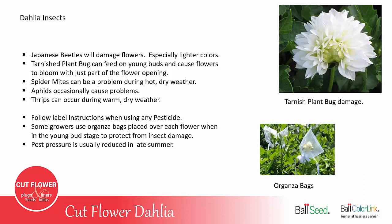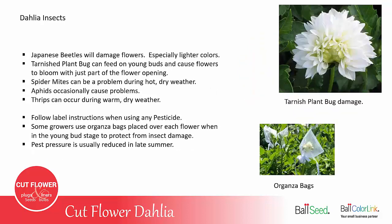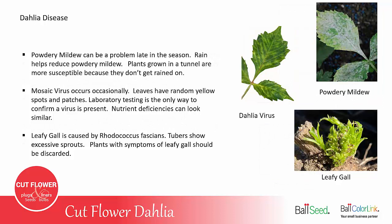One good thing is that pest pressure usually is reduced in late summer and into the early fall when dahlias are in full swing and blooming with lots of flowers. There are a few dahlia diseases you need to be aware of.